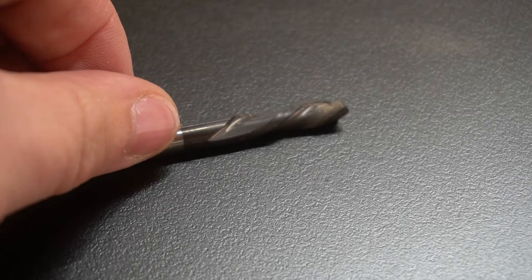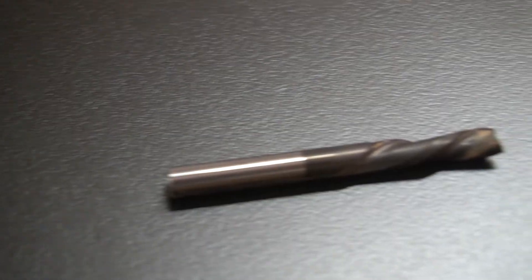The down cut bit becomes your go-to bit once you get a little experience, because it applies to a lot of the scenarios of the projects you're actually doing. Think about sign making, for example — you basically only care about the front of that sign. You want everything to be clean and don't care as much about the underside. If the backside is a little rough, it's easy to take a sanding block and just knock that off. Another specific scenario where the down cut bit is used is any shallow pocket where chip evacuation isn't a big deal — quarter inch pockets, things like that — the down cut bit really thrives here.